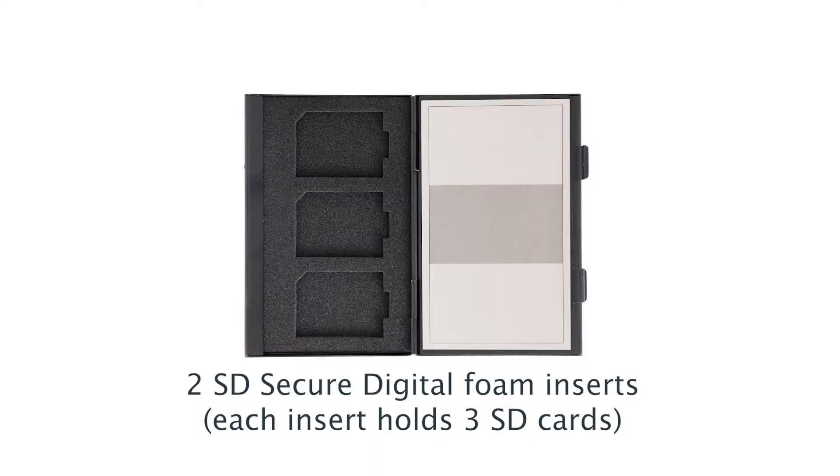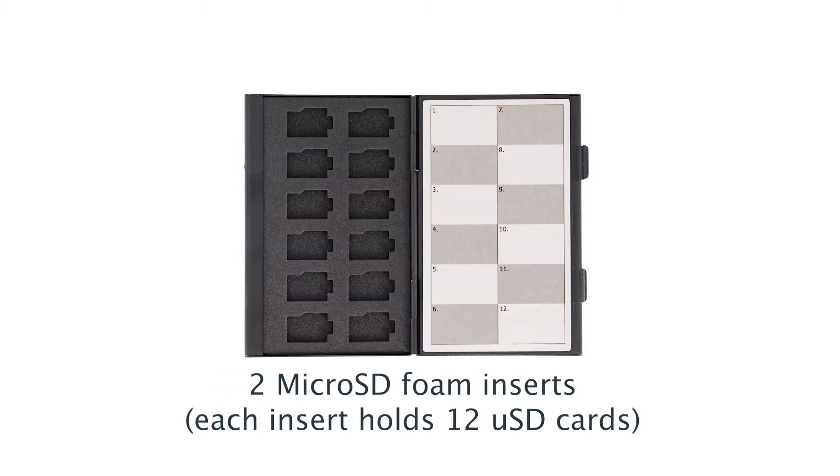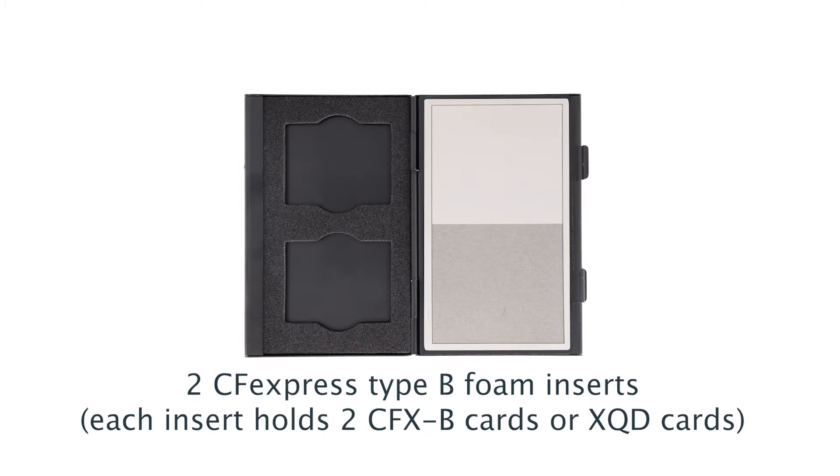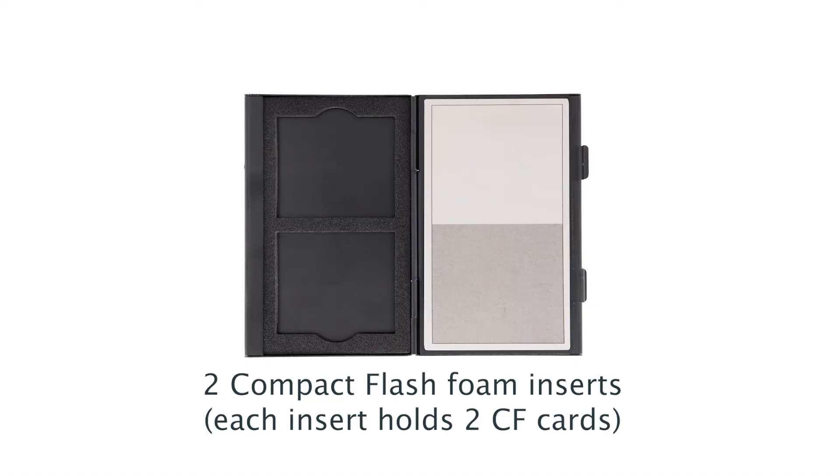Each case includes two SD inserts, two micro SD inserts, two CFexpress Type A inserts, two CFexpress Type B or XQD inserts, and two compact flash inserts.